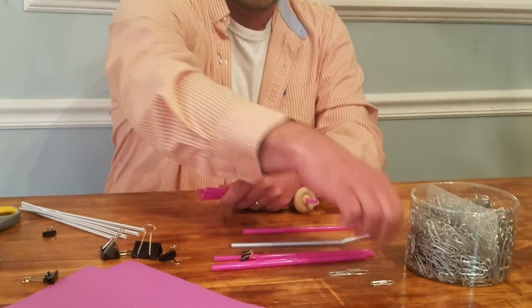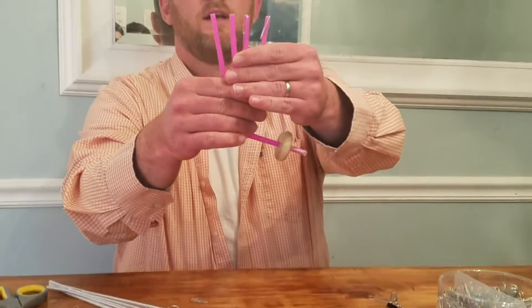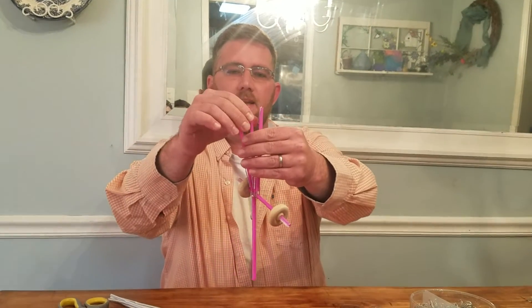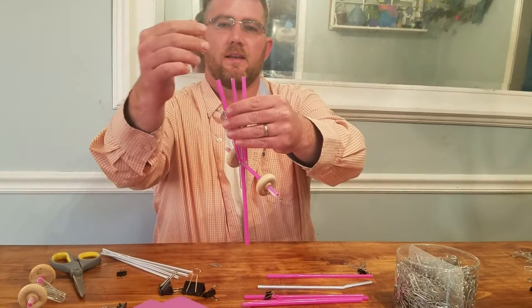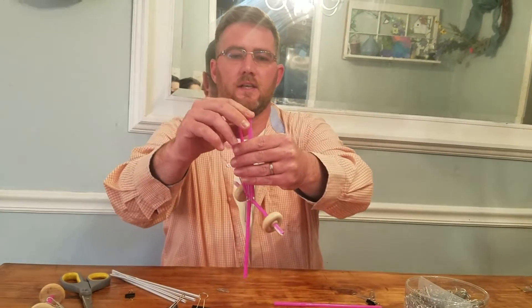Paper clips and clips everywhere — this should be a lot of fun. Now you'll notice I'm trying to put the small end inside. What happens if I put the big end? Well, I put the small end on that one and I'm going to put the big end on this one.